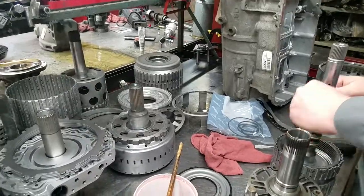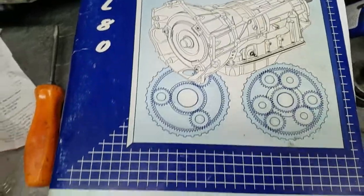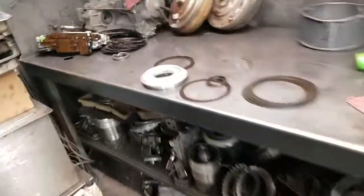We have a 6L80E out of a 2010 Chevy Avalanche. The vehicle was brought in with a no-move condition — it was slipping bad. Here's what we found in the unit.